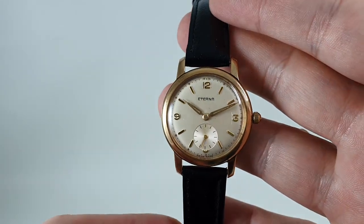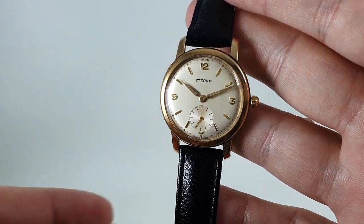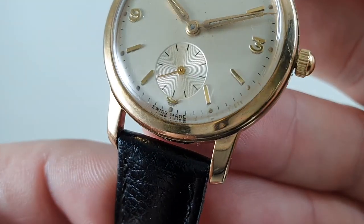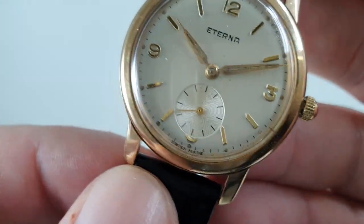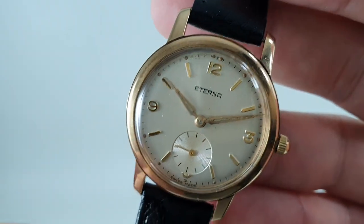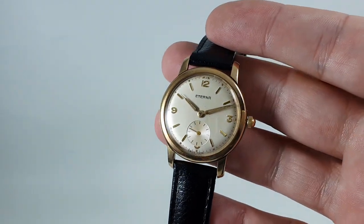So you've got a good quality Swiss make, gold watch, with box, in lovely condition. I mean, when we say there's a little bit of dirt by the six, and again right at the edge at the top, it's nothing compared to the age of the watch.